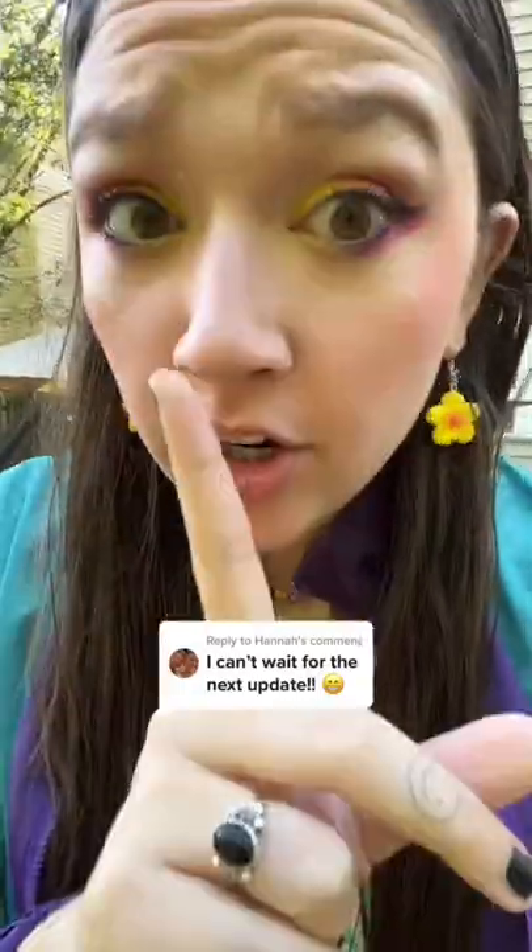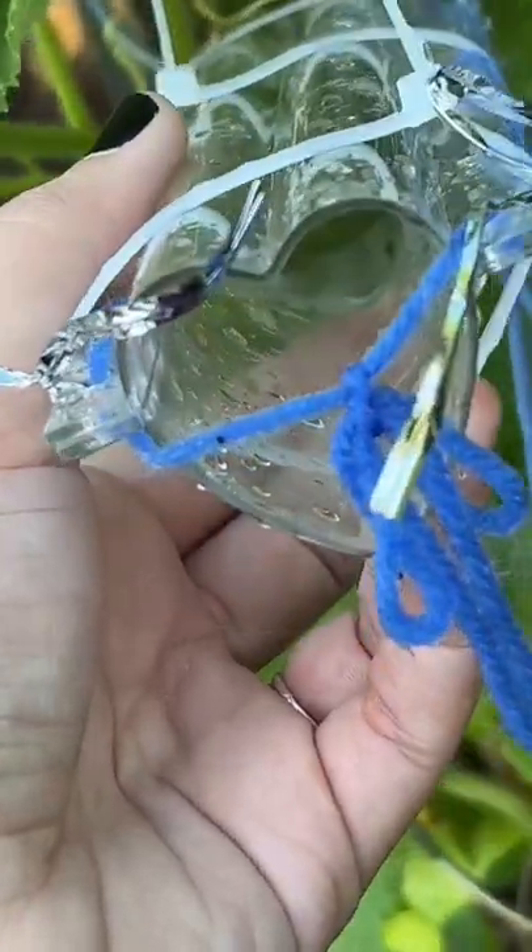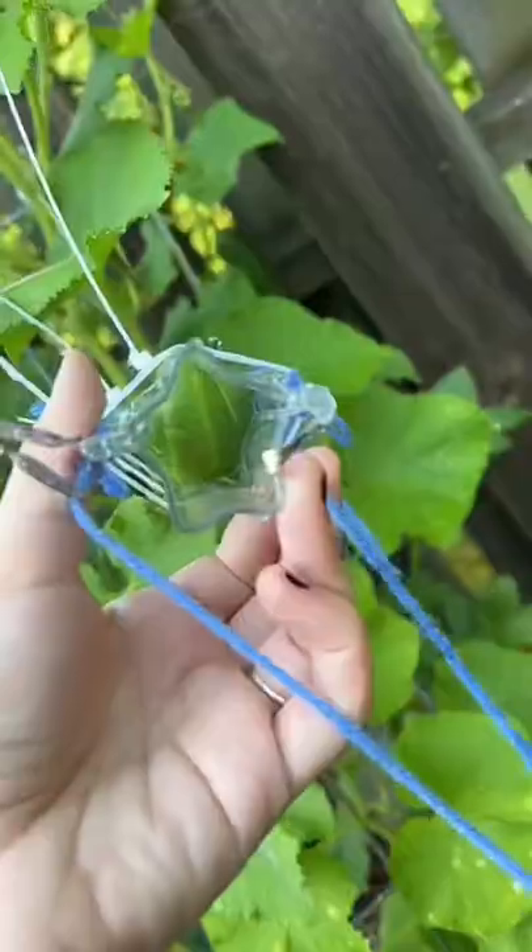We had really bad storms again today. Let's check on our cucumbers. If you're new here and have no idea what I'm talking about, I recently bought these molds which make your cucumbers grow in the shape of a heart and a star.